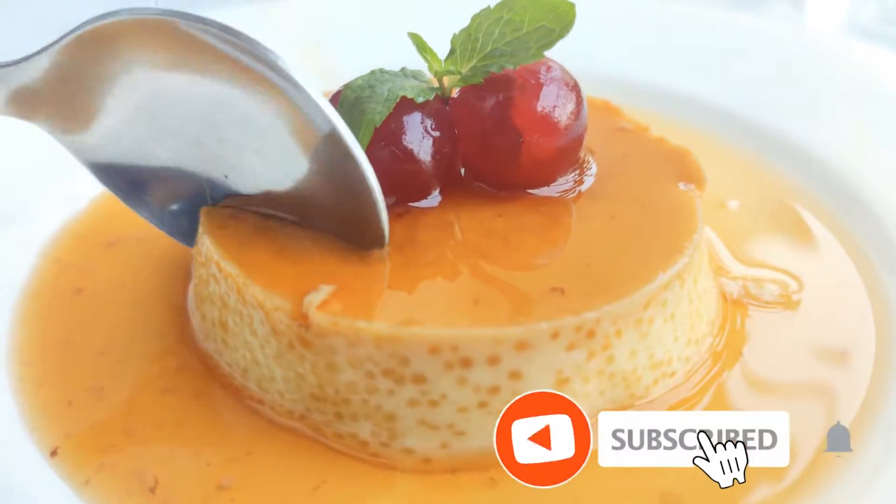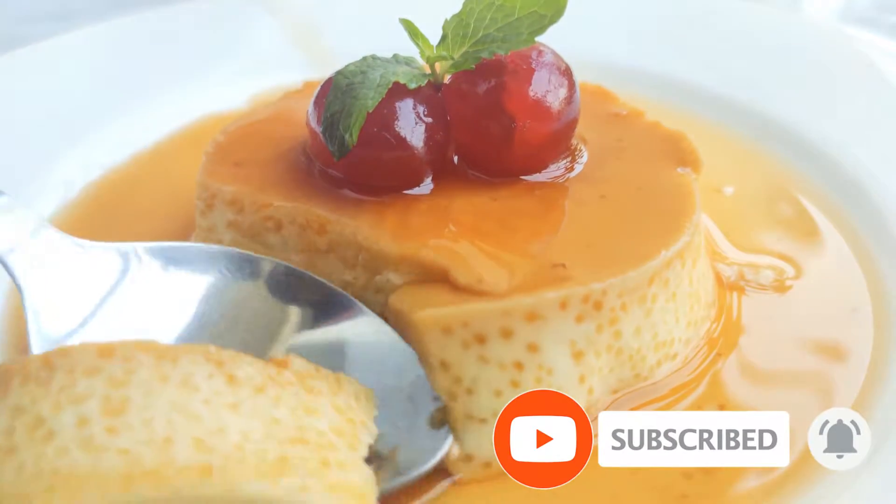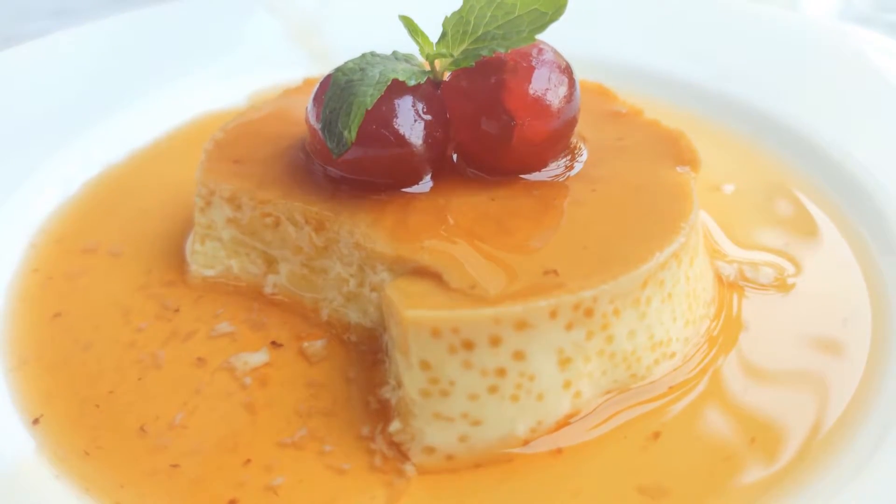Hi friends! Welcome back to my channel! This is a special recipe — Cream Caramel. This is a very easy dessert. Let's do this!